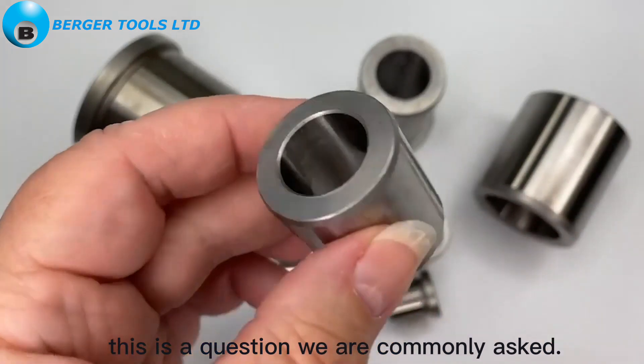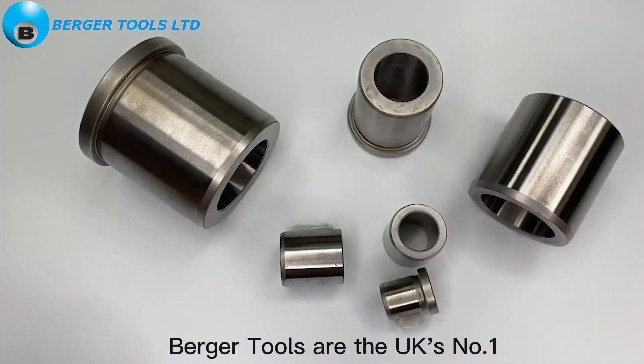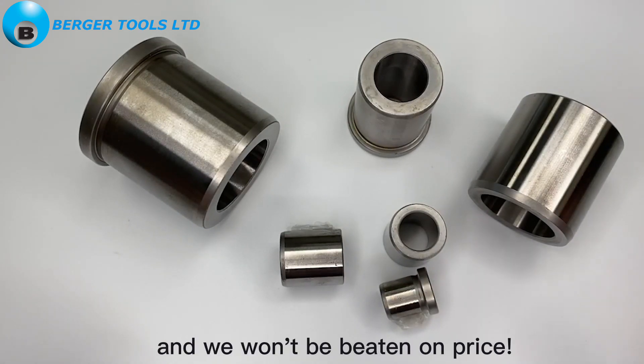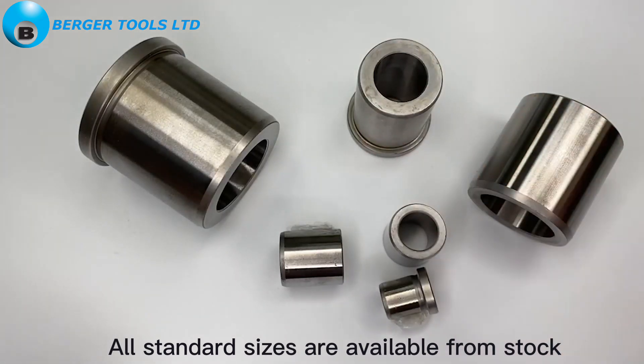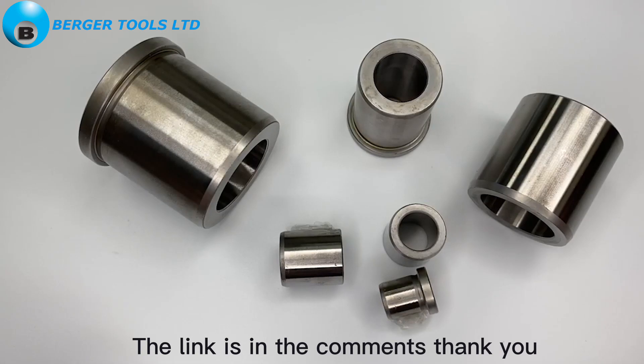This is a question we are commonly asked. Berger Tools are the UK's number one supplier of DIN standard drill bushes and we won't be beaten on price. All standard sizes are available from stock. Order online today for next day delivery. The link is in the comments. Thank you.